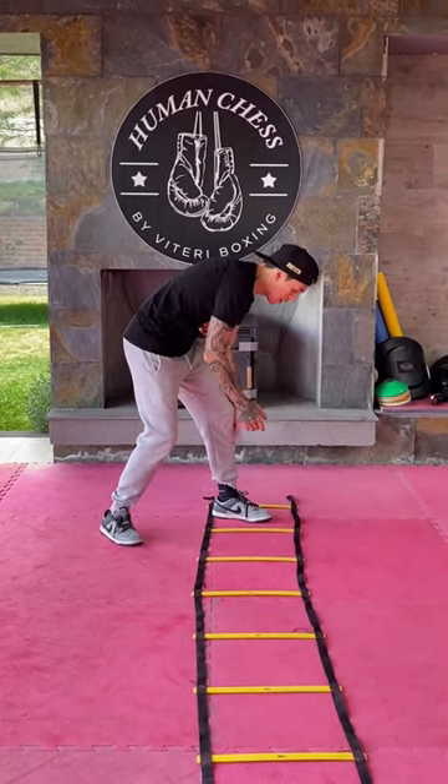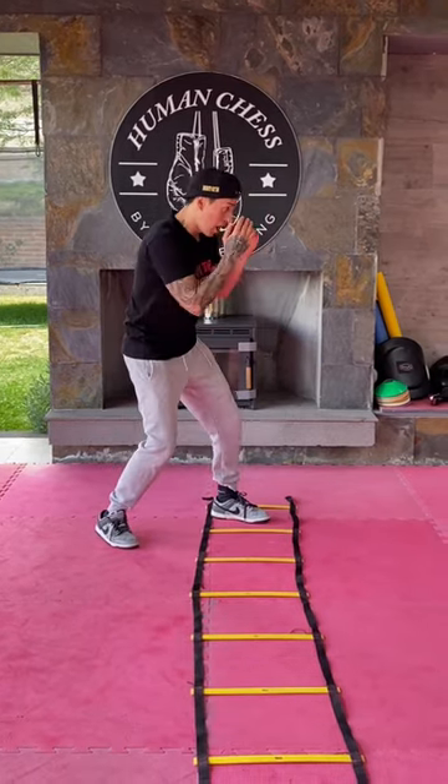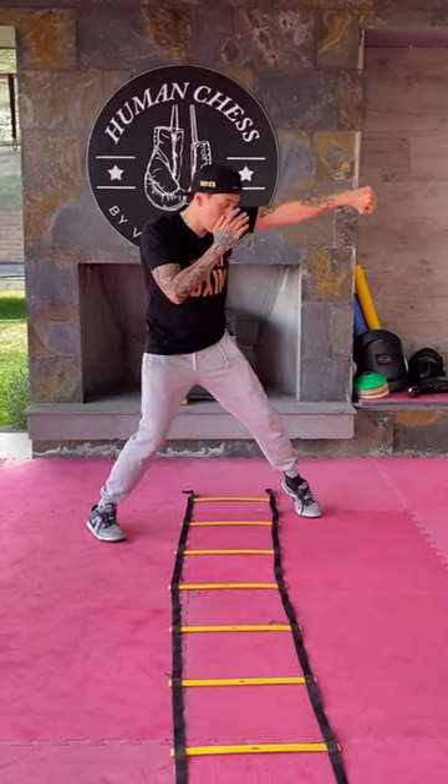In the left square, my lead leg, and the right square, my rear leg. I'm going to do a one, two.